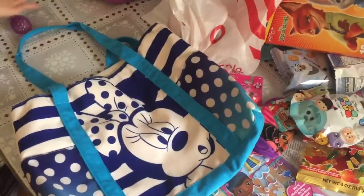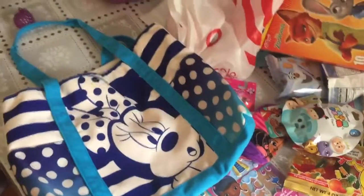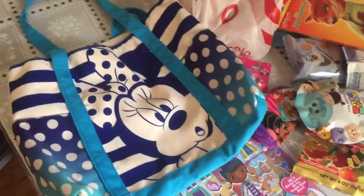Hi everyone, welcome back to my channel. It's Megan here and today we are going to show you how we make busy bags for Disney World.